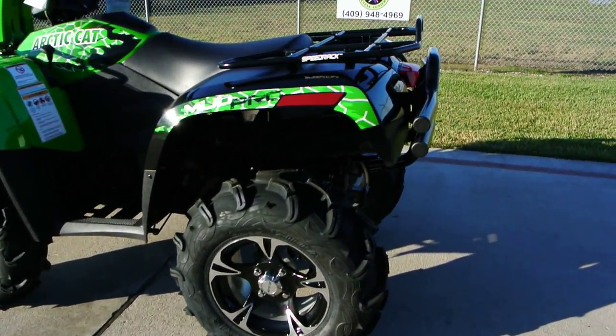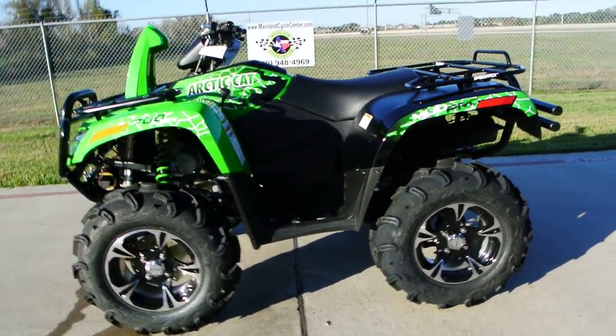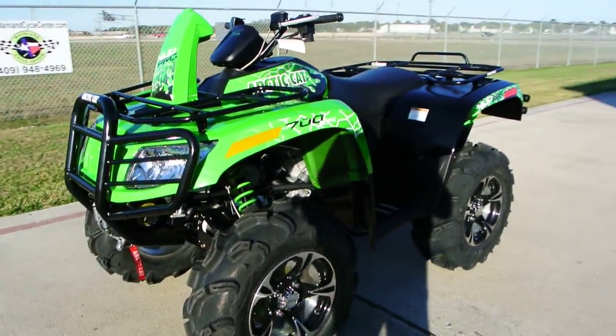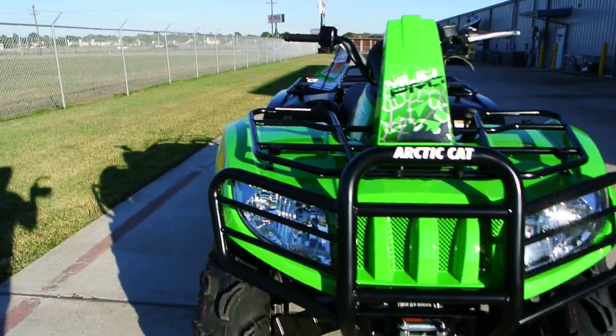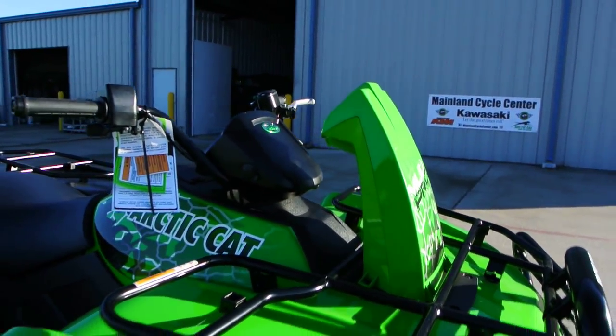It comes with 28 inch Zilla — Maxi Zilla — tires from the factory. Really nice tire for a factory tire. There's 14 inches of ground clearance on these, fully independent suspension. These also have the factory snorkel air intake, so your air intake is snorkeled, plus your torque converter is snorkeled.